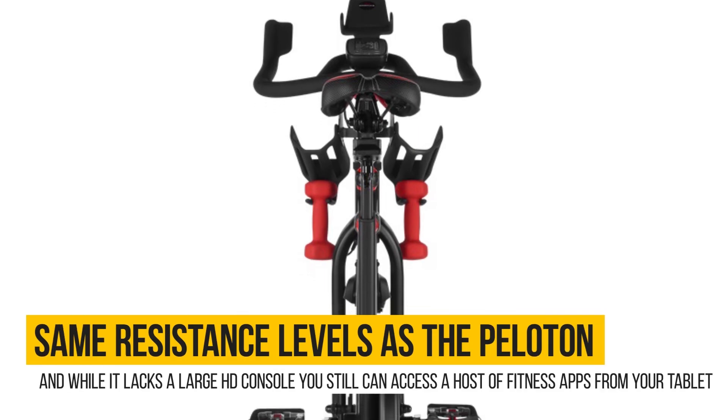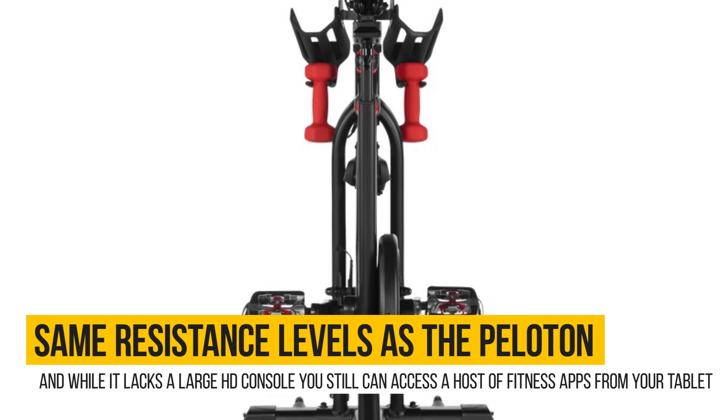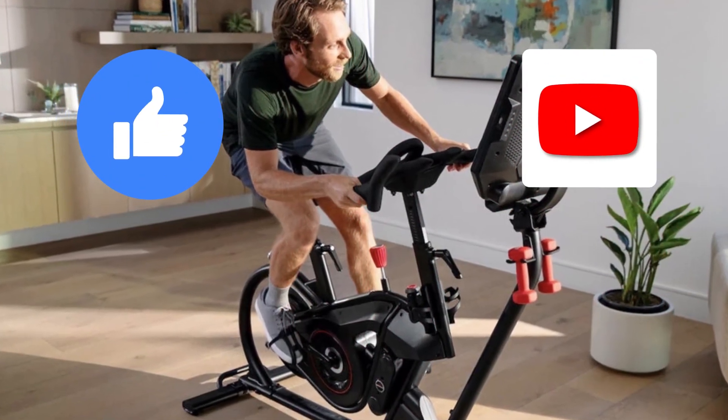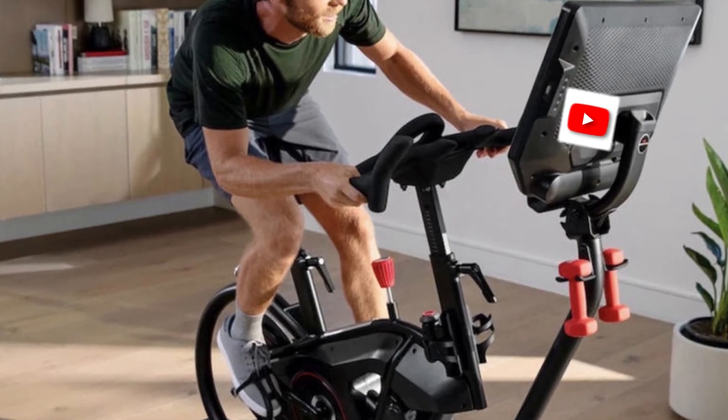The C6 offers the same resistance levels as the Peloton, and while it lacks a large HD console, you still can access a host of fitness apps from your tablet. The bike is also affordable. If you like this video, please hit the thumbs up button and subscribe to our channel. Also, let us know which video you would like to see next from us.